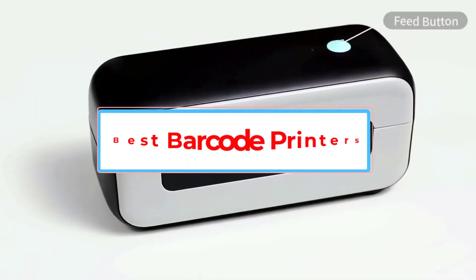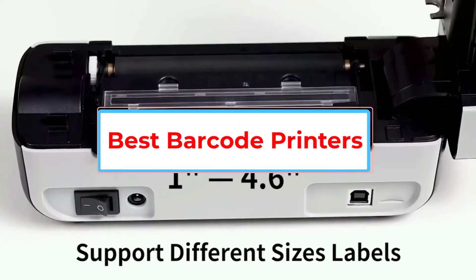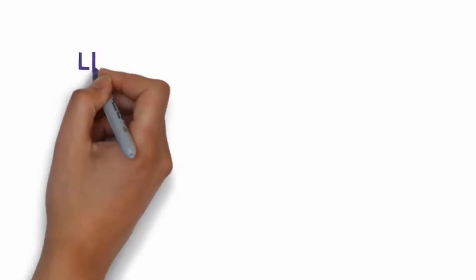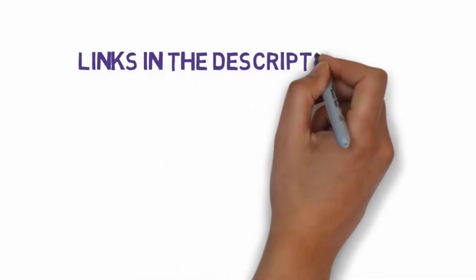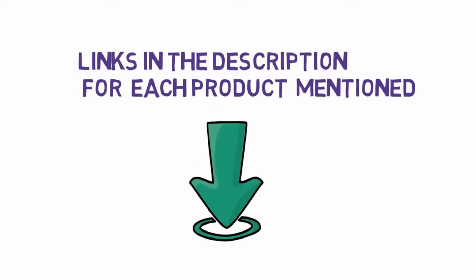Are you looking for the best barcode printer? In this video we will look at some of the five best printers on the market. Before we get started, we have included links in the description, so make sure you check those out to see which one is in your budget range.